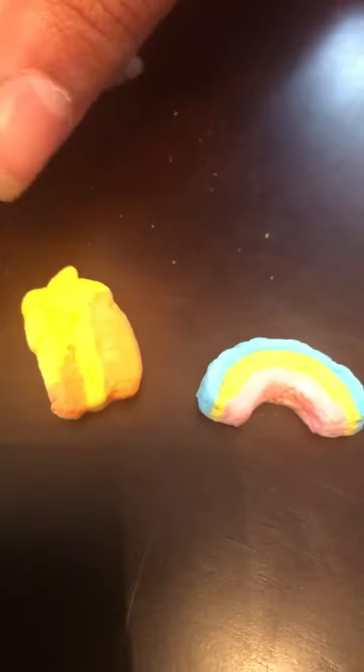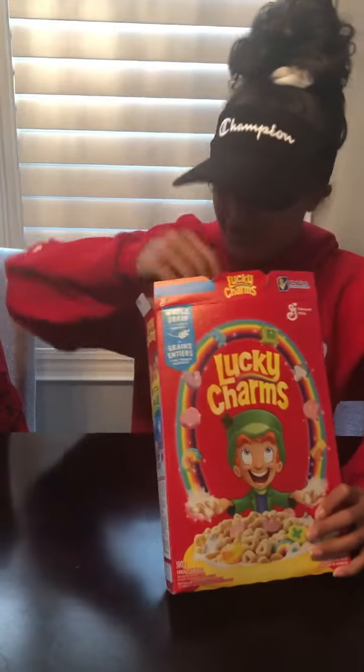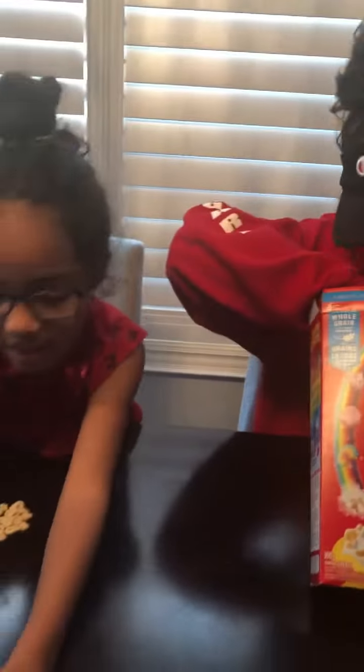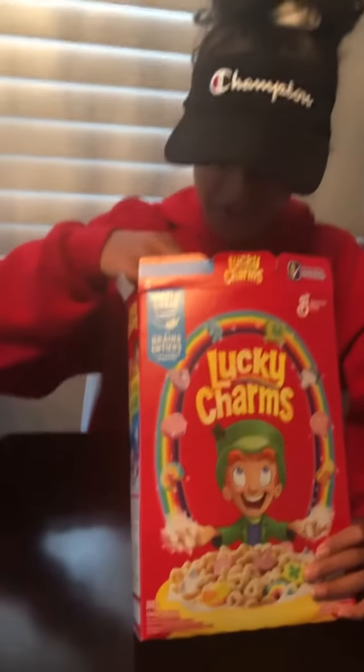My sister has a rainbow, a shooting star, and a unicorn. And we also have a purple horseshoe. So we're gonna be trying all of this today — the marshmallows and the cereal. Let's try it now.